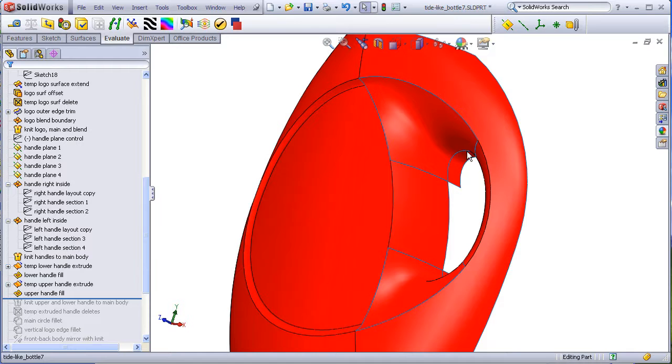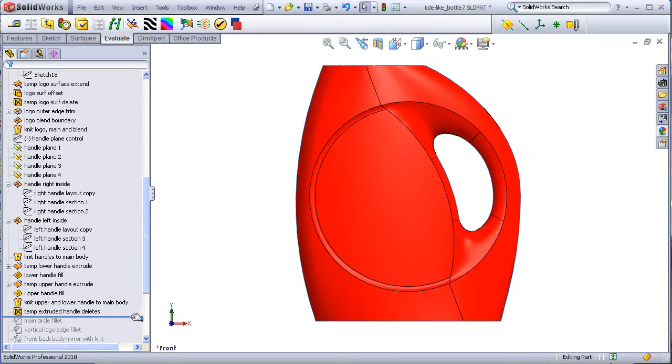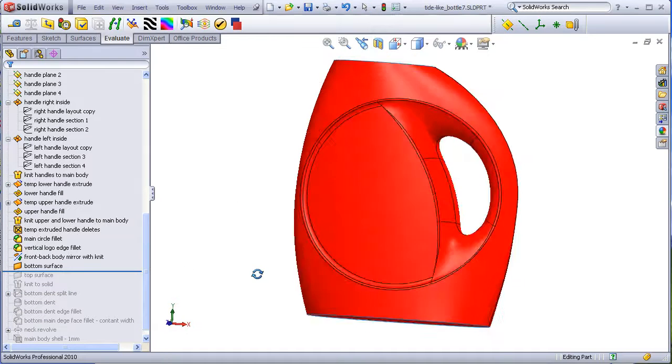All these surfaces are knit together and temporary bodies are deleted. A fillet is then added to the entire perimeter and to this vertical edge. The two halves are mirrored together with the knitting option activated, and then knit to solid.